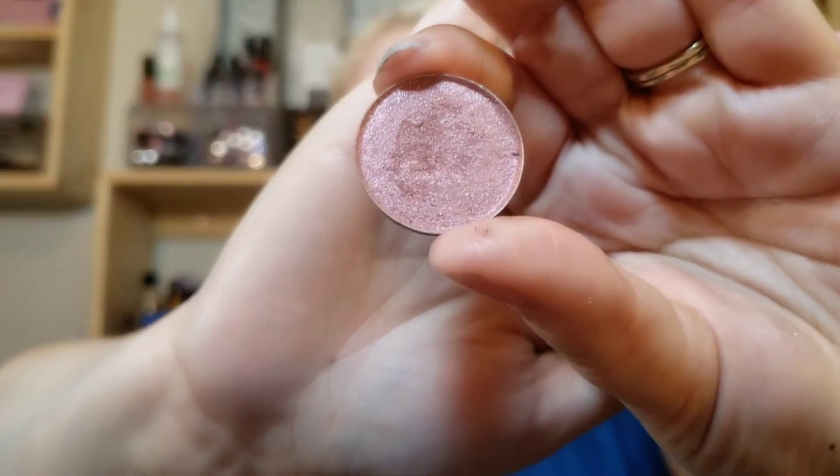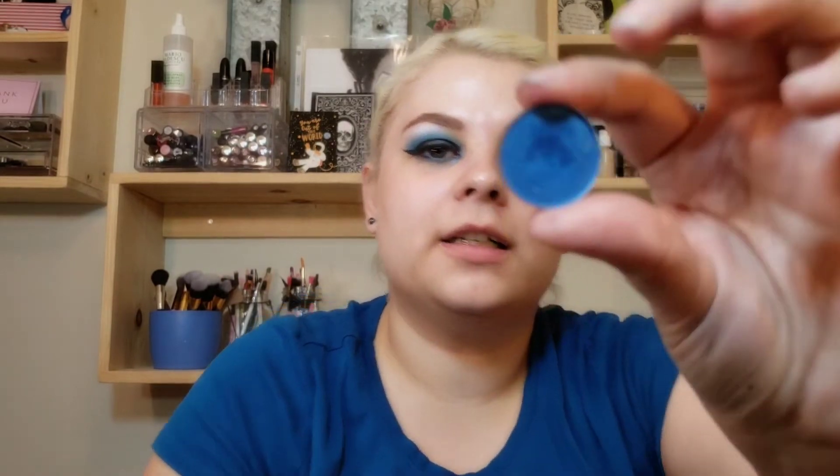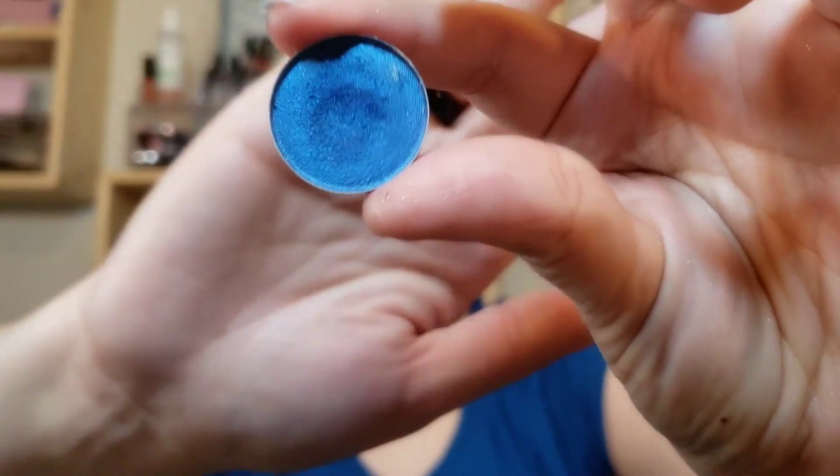This is also a Sparrow Cosmetics eyeshadow — this is in Garnet. I've used this one a few times; I like to use it in combination with the Enchanted Luster pigment. I think the two look very pretty together, so that's why that one has a bit of a dip in it. Then there is this one — this is Nautical — and I like to use that one with the blue Sparrow Cosmetics shadow.